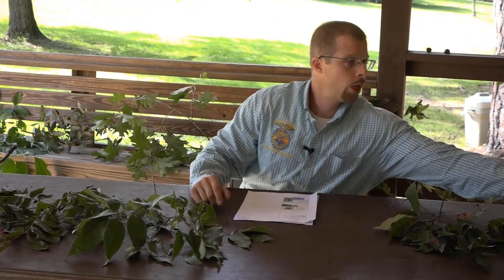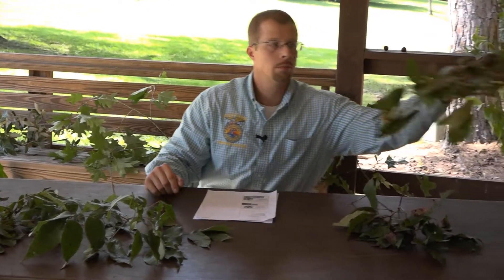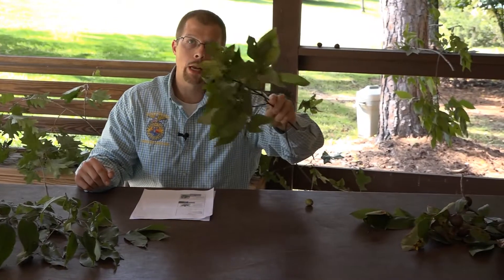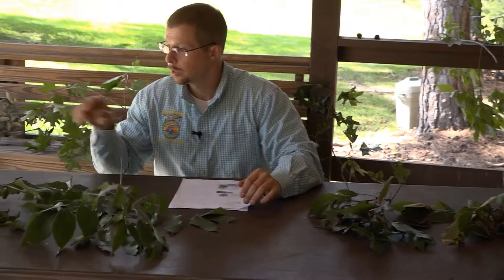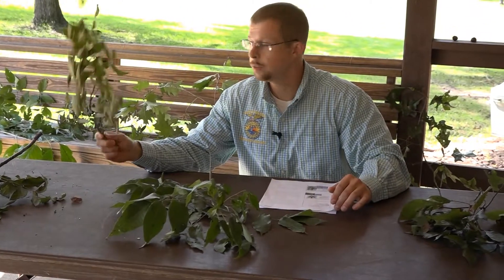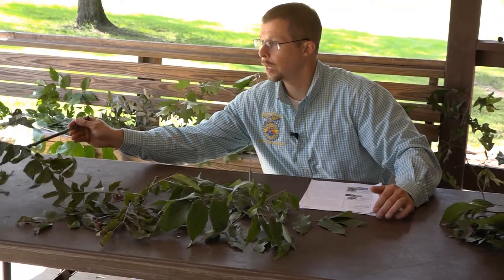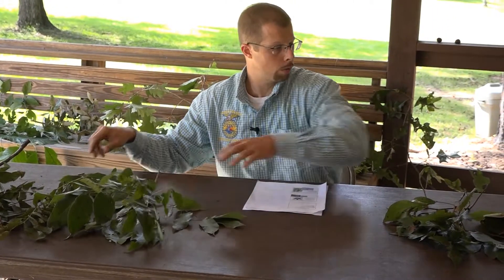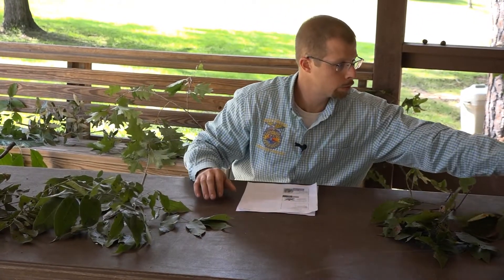Tree identification number eight. In this video we're going to look at some of the hickories: mockernut hickory, pignut hickory, ash, pecan, and last but not least black walnut. We're going to start by looking at the hickories.